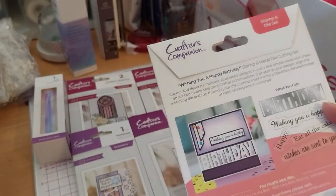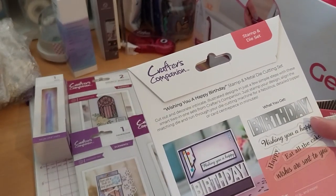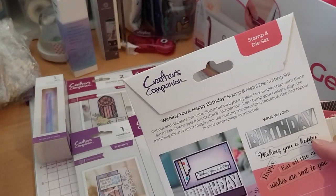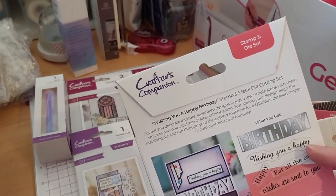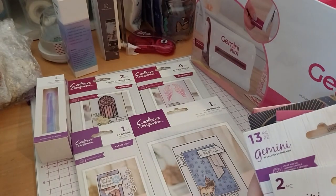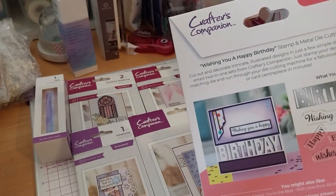These are similar to the other ones I got before, but I didn't have this one. It's also one of the reasons why I was urged to get it — because I wanted this to complete my collection. So I had the set with Congratulations, Just For You, and With Love from a previous haul.